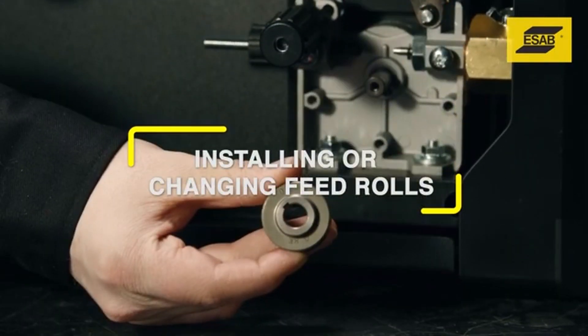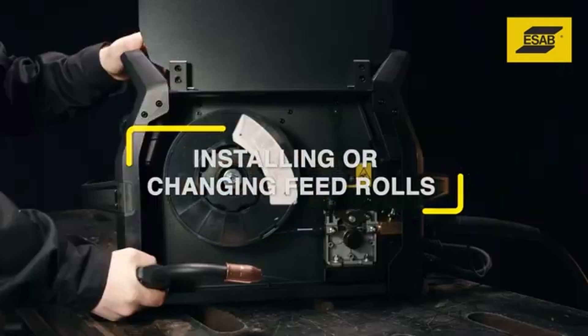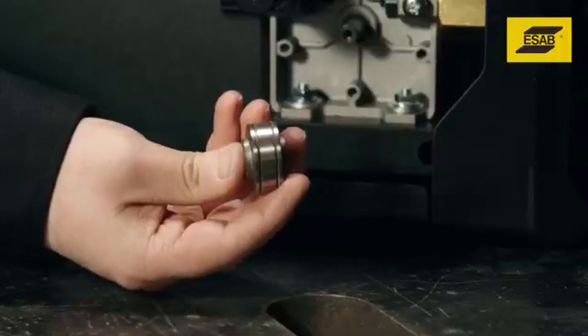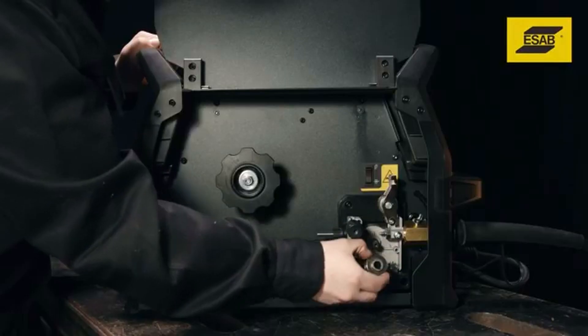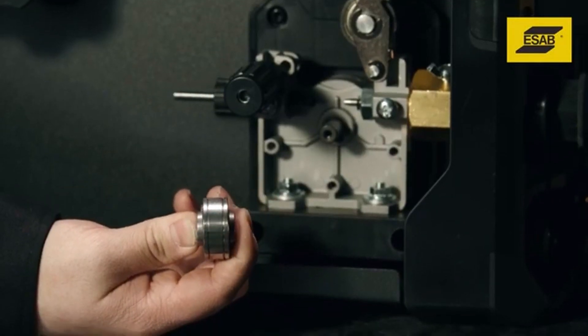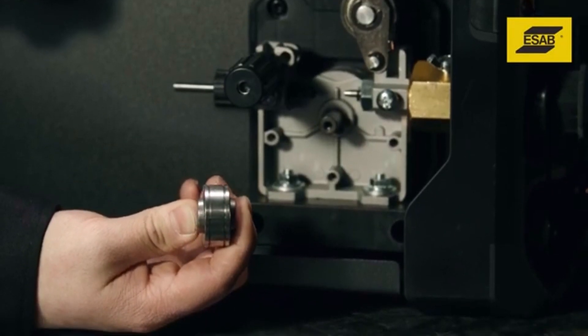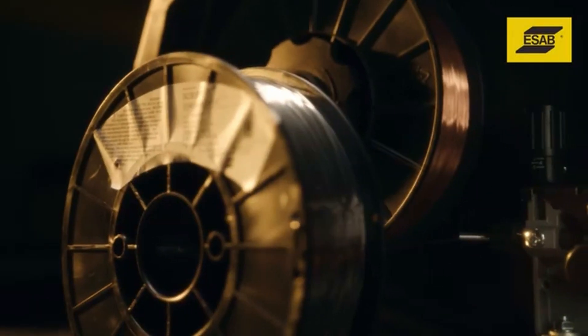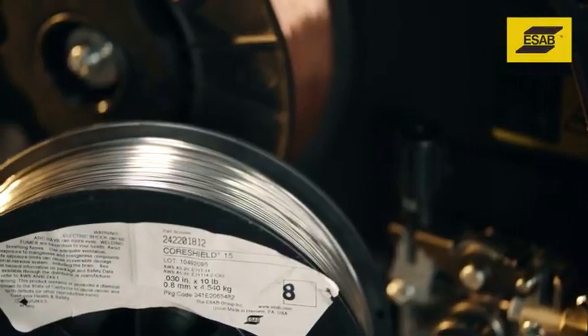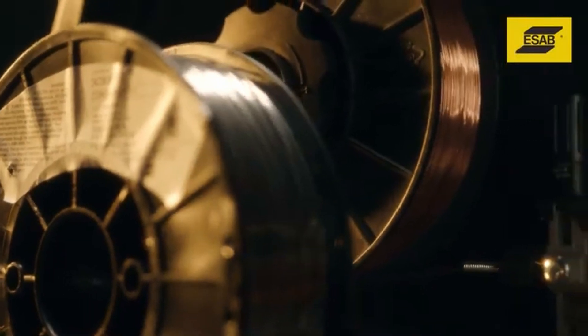Installing or changing feed rolls. For positive wire feeding performance, feed rolls must match wire diameter and type. A smooth dual-groove feed roll comes installed. Use smooth groove feed rolls to weld with solid steel and stainless steel wires. To weld with flux core wires, use knurled groove feed rolls, which provide a better grip on the wire with less feed roll pressure.